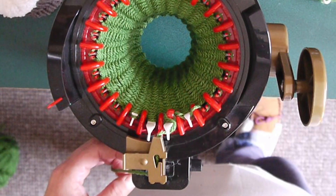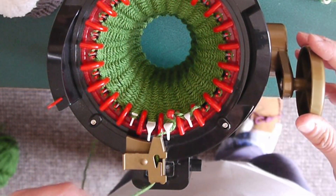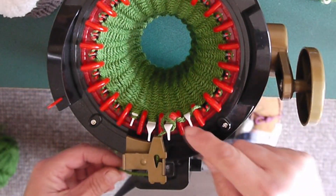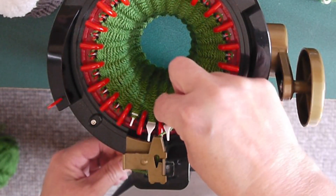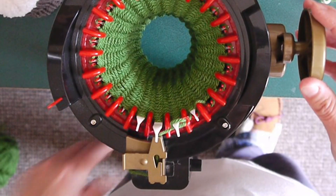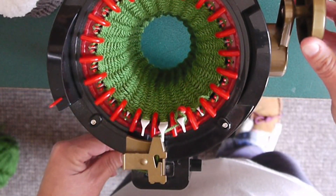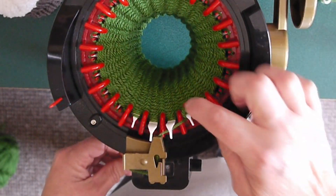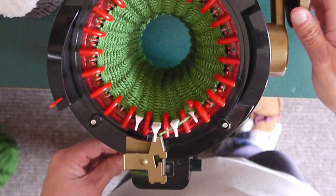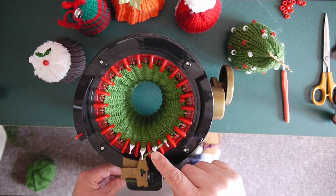So we're going to crank forward now four needles. You'll need to pull a little bit of tension on this to pull that bead — it'll start to rise up, so just push it down a tad as you crank around. There we go, she's sitting nicely. And we crank forward one, two, three, four. And we'll put another bead on this needle.